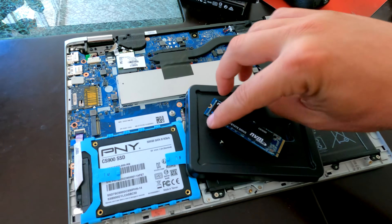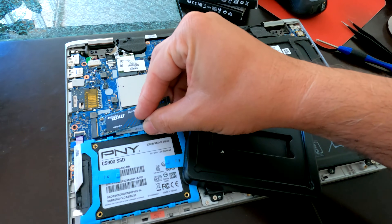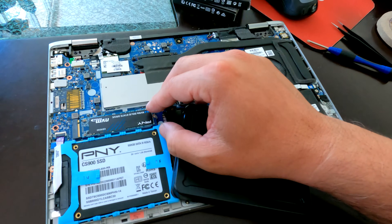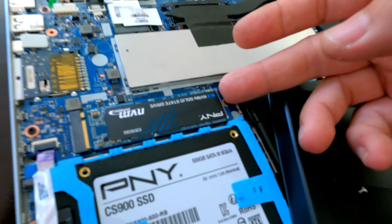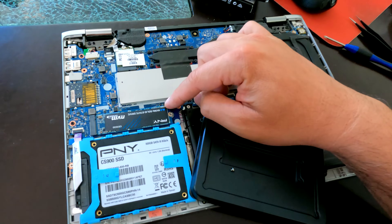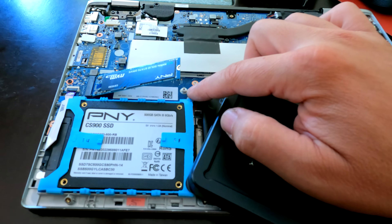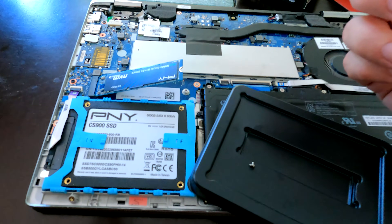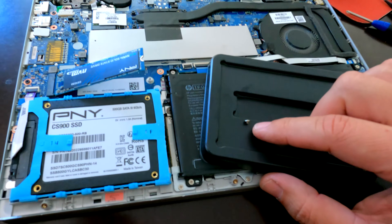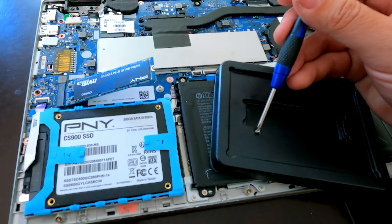When you attach it, you put it in at an angle and then tilt it down, then put the screw in. It would be nice if HP included the screw — that's usually what you see in laptops. In my case, I've built machines before and had a bag of tiny screws from a previous motherboard install, so I just grabbed one from there.